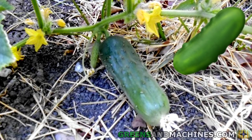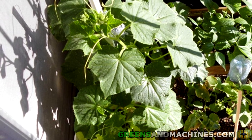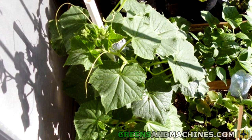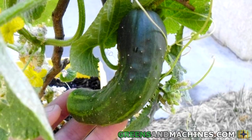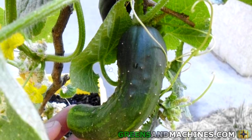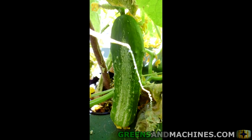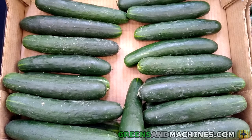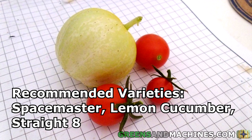For number four, we have cucumbers. This is the first plant on my list that isn't part of the tomato family. Cucumbers can fit perfectly inside a 5-gallon bucket. You will need to provide some sort of trellis system for the vines to grow up, such as a tomato cage or other improvised structure. When the flowers start to bloom, you may need to hand-pollinate the fruits, otherwise they may fail to develop. When picking a variety to grow, keep in mind some cucumbers are better for slicing, while others are better for pickling. Recommended varieties: Space Master Cucumber, Lemon Cucumber, and Straight Eight.